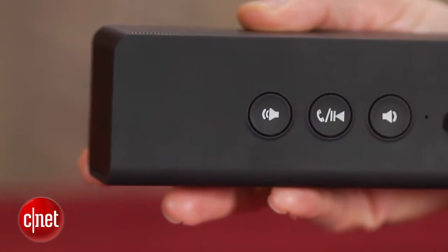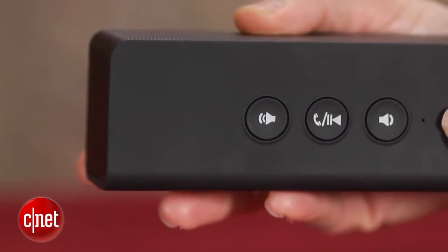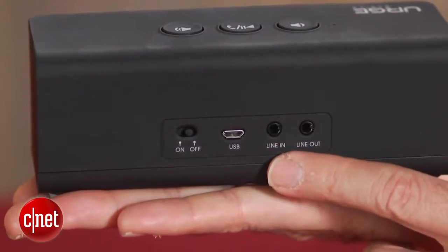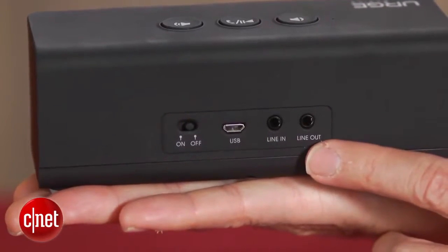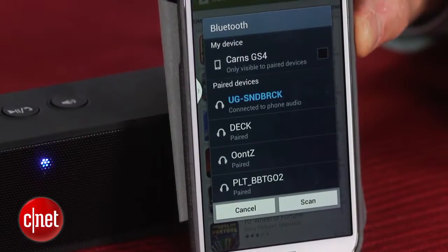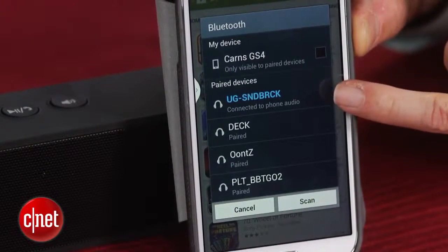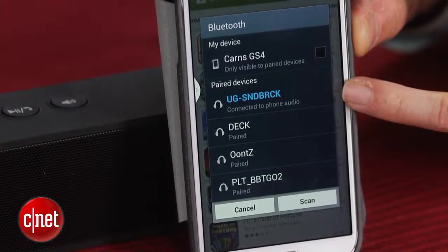It does have a couple of nice extra features. There is built-in speakerphone capability. There's also an audio input as well as an audio output. That output allows you to string a couple of these speakers together if you wanted to, to get a little bit bigger sound, or you could connect it to your home stereo and use the speaker as a Bluetooth receiver and stream music from your smartphone or tablet to your home stereo.